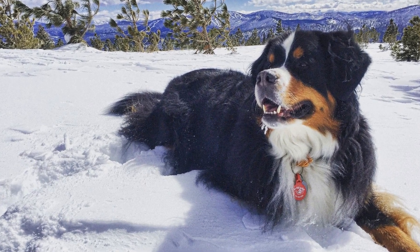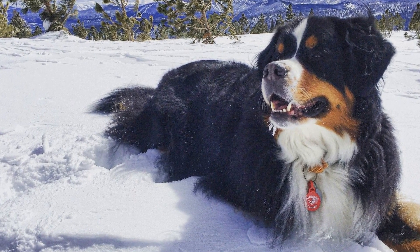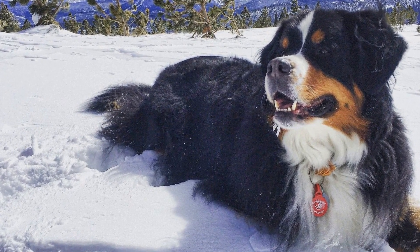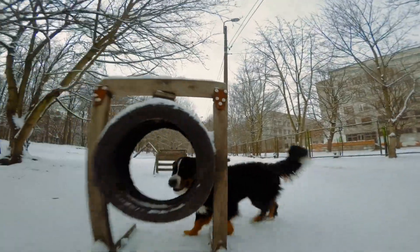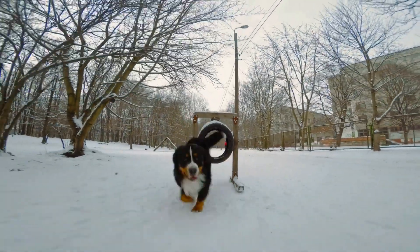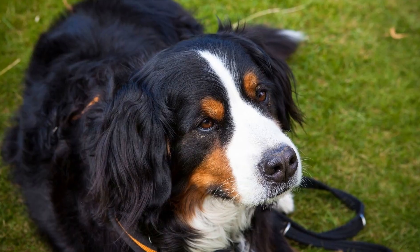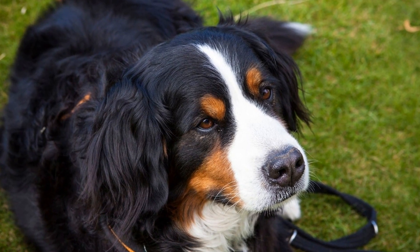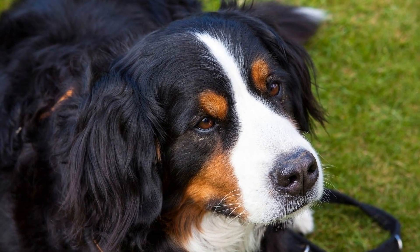How do you socialize a Bernese Mountain Dog Puppy? Socialization is a vital aspect of raising a Bernese Mountain Dog Puppy. It involves exposing the puppy to various situations, people, animals, and environments in order to develop their social skills and confidence. By socializing a Bernese Mountain Dog Puppy properly, you can ensure that they grow up to be well-adjusted, friendly, and balanced dogs.